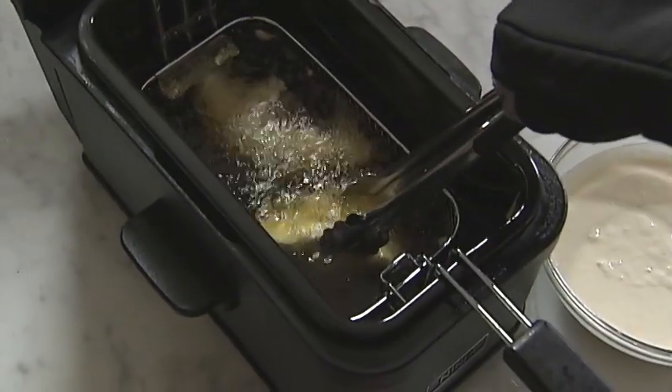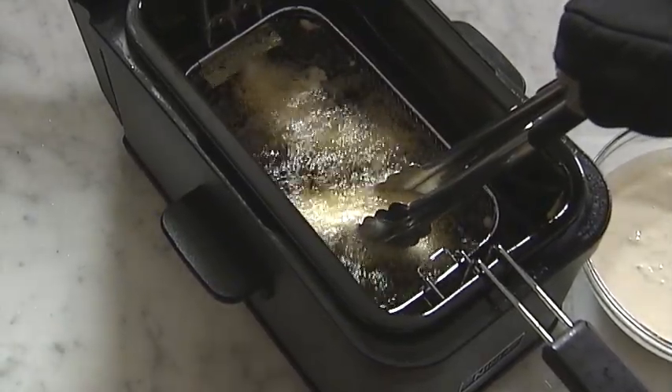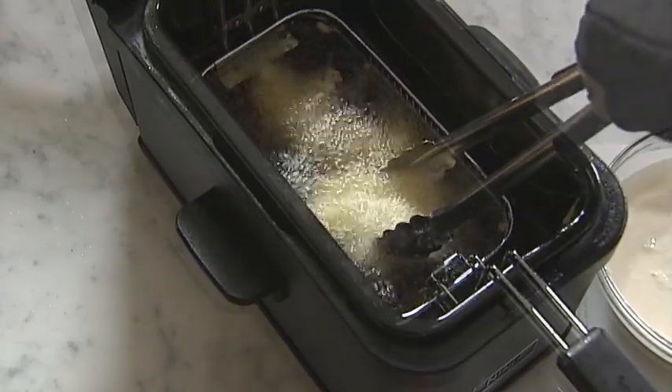Using tongs and long mitts, carefully lower the pieces of fish one at a time and hold for three seconds before releasing them into the oil. This allows the crust to form so battered foods don't stick to the sides of the basket.